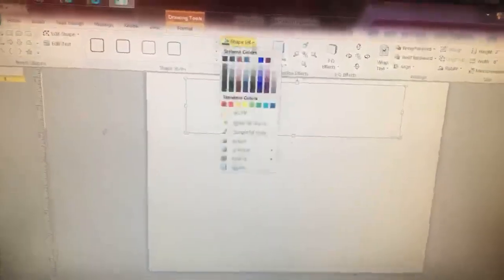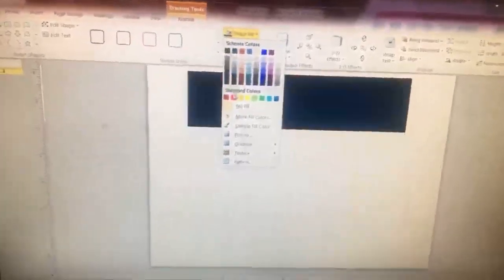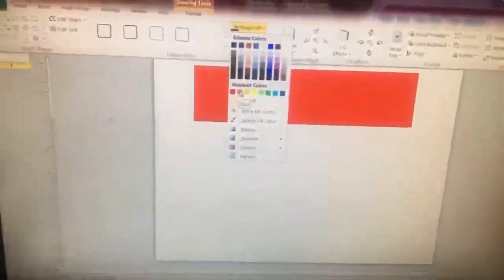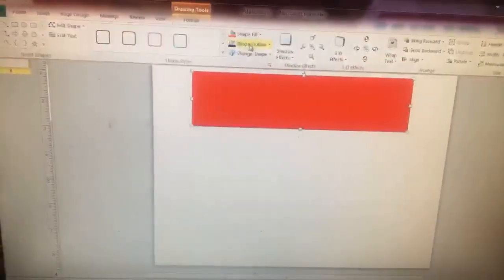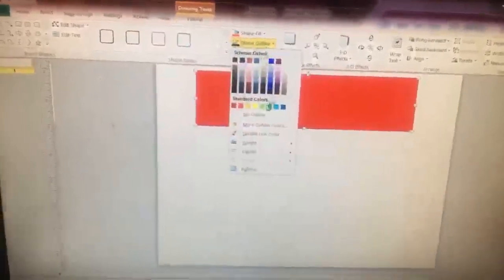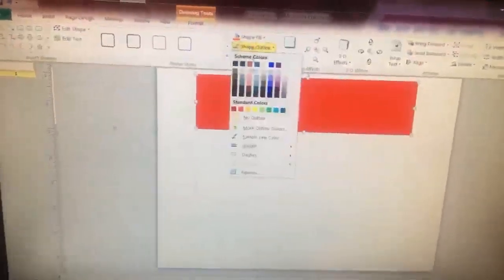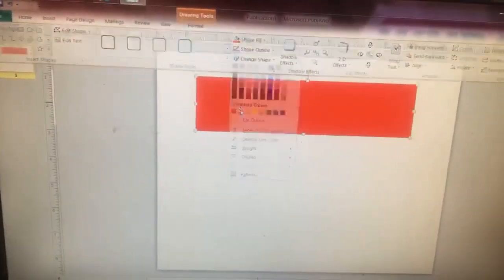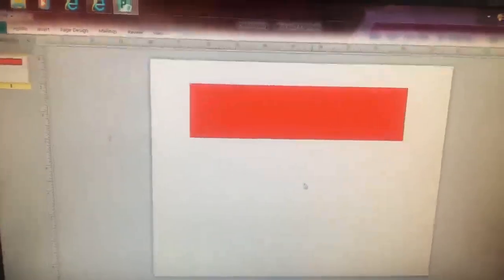Go to format. You can shape fill it if you want — just put any color in. I'm going to do red, for instance. Go back to format. You see shape outline — you can do no outline so it won't have black around it, a shape outline of the same color, or a different color depending on whatever theme you're going with.